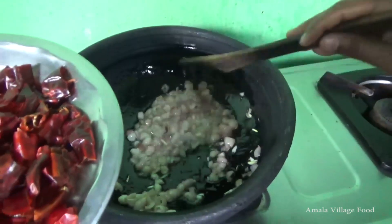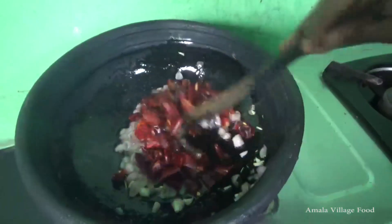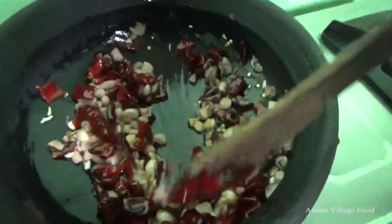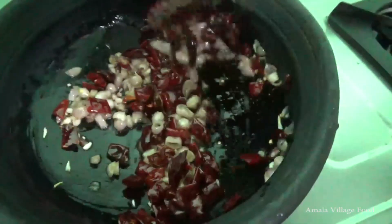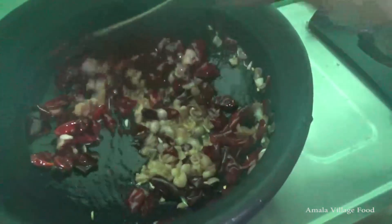When you do it, you can cook the rice. When you cook it, you can cook it, then they'll cook it. I will cook it until you eat it.